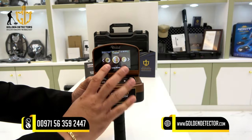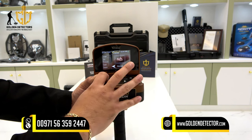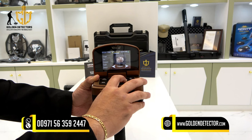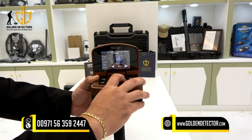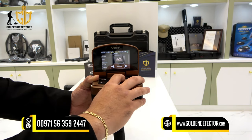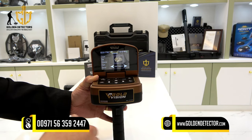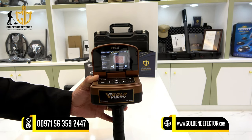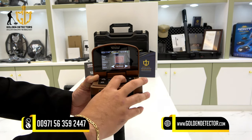Now let's move on to the long range system in the Gold Vision device. Press OK and you can see different target types to choose from: bronze, cavity, copper, diamond, gemstone, gold ore, gold treasure, gold veins, iron, platinum, and silver. If you select gold treasure, the device will search only for gold treasure and no other target.